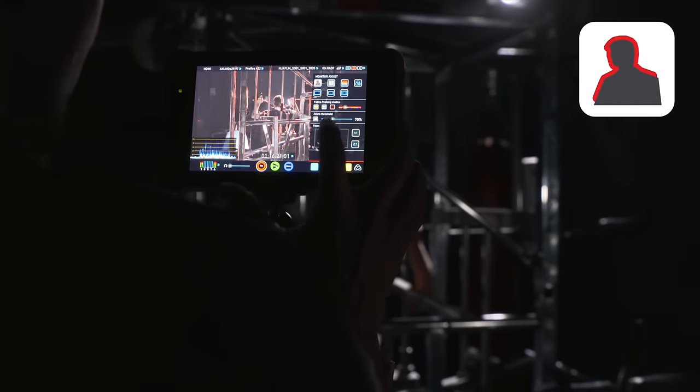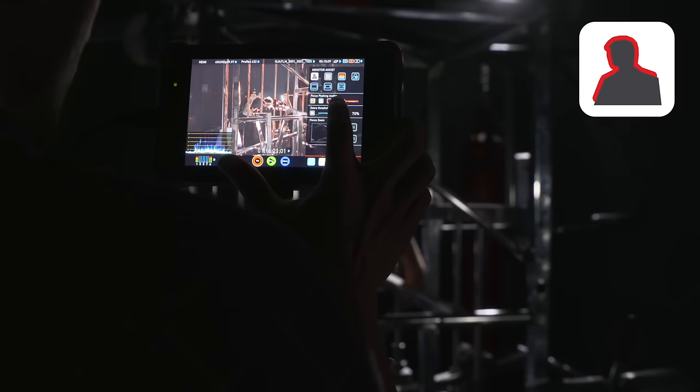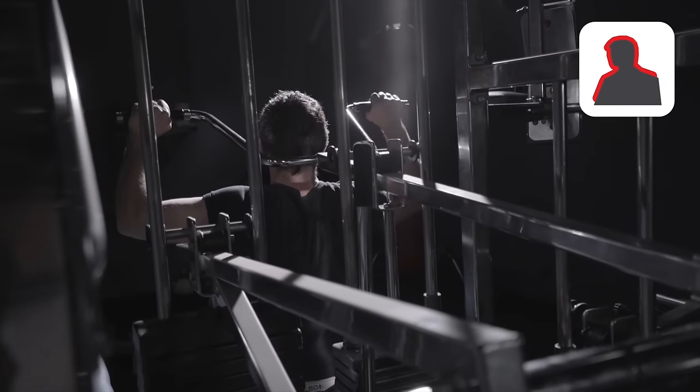Maintaining focus is made easy with the focus peaking tool on the Flame. When you engage the focus peaking tool, you can change the edge colour to whatever contrasts your scene. You can now be sure that your image is sharp.